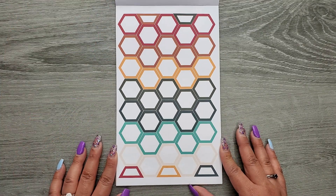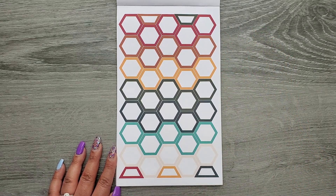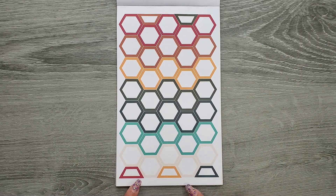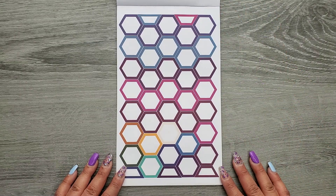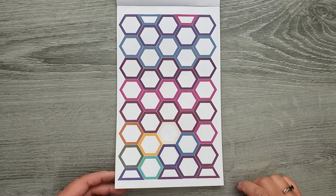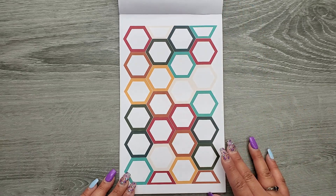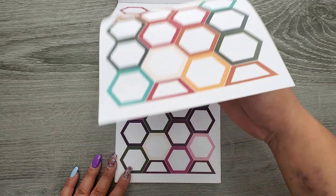Then we're going to our hexagons — I swear this is one of my favorite pages just to stare at. It's so aesthetically pleasing. You're going to get a row of each of the colors, and then up at the tops and at the bottoms there's some half hexagons you can play around with. You're going to get two pages of these smaller ones, and then you can see the color switch — now we have our blues through our purples and pinks, and down at the bottom you get a couple extras of some of those colors. Then we go to a little bit bigger.